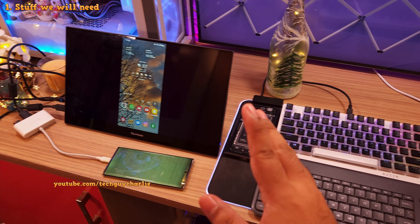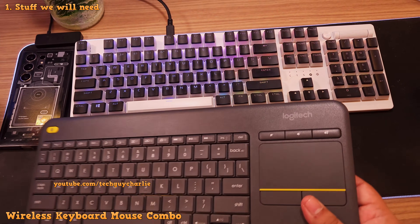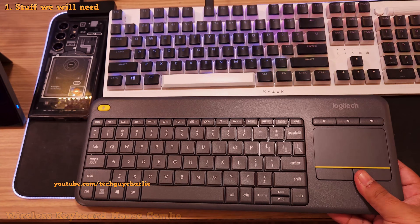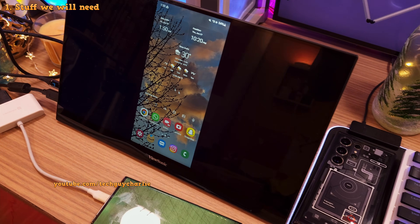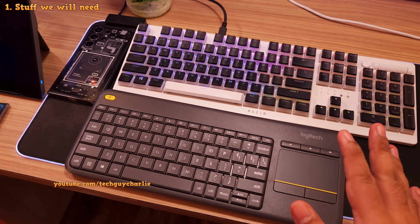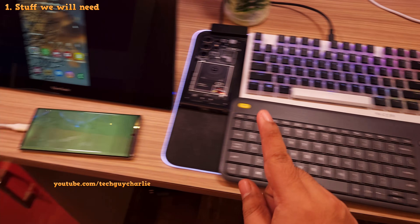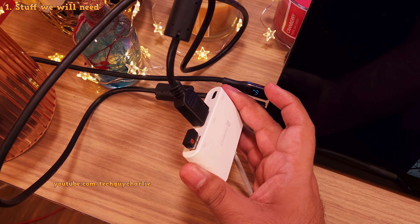The first thing you're going to need is a keyboard-mouse combo — something like this. This one is from Logitech and I think the model is K400+. In place of a mouse, it's got a touchpad built-in. But any keyboard-mouse combo will do. You'll need one that connects to a single USB receiver, because we've got only one USB Type-A port on our adapter.